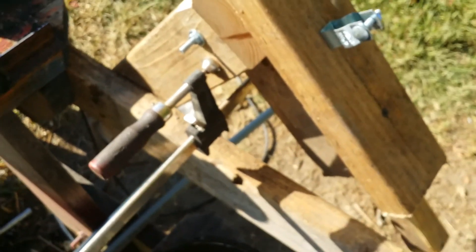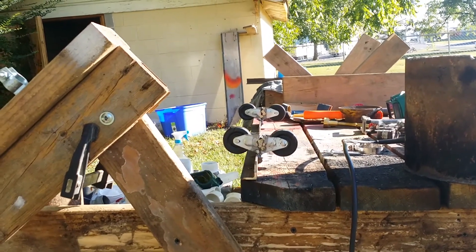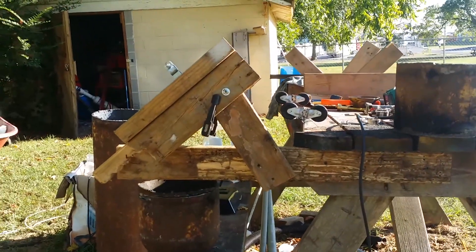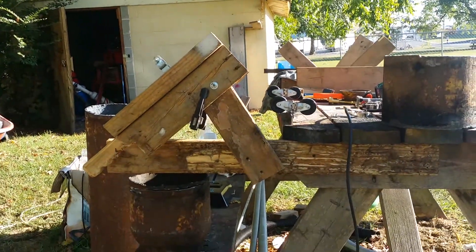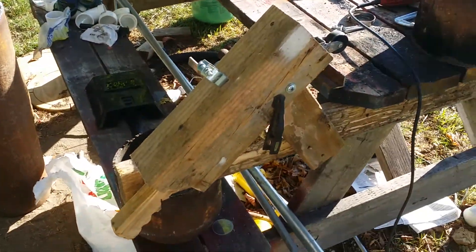They just hold onto the picnic table with sheetrock screws, nothing fancy. Over here is a receiver — this conglomeration is to hold the torch. You can see the rollers and the axis of the rollers, and this whole piece is to support the torch, hold it, and lock it in place at a set angle.